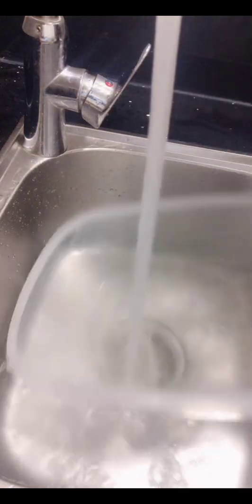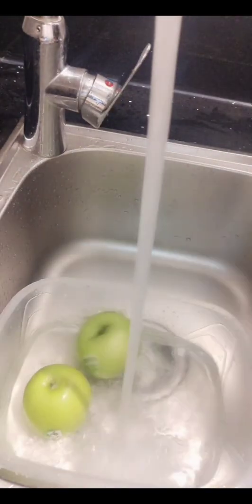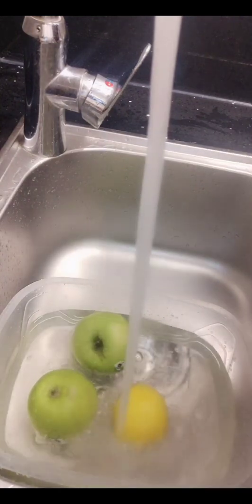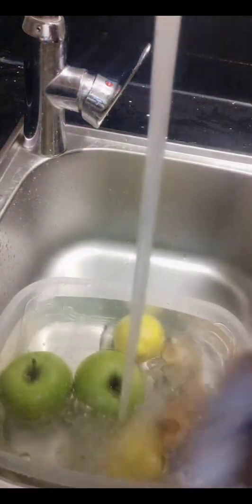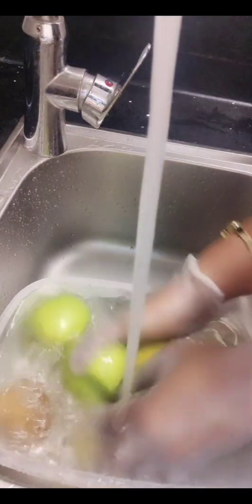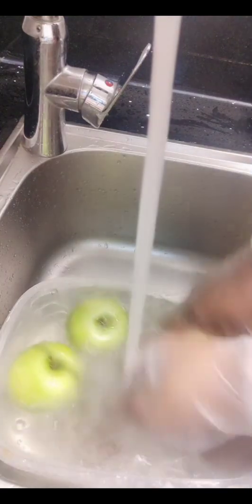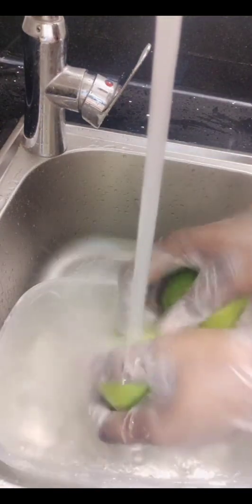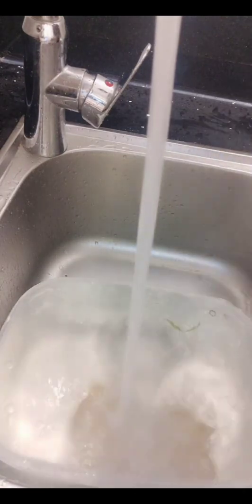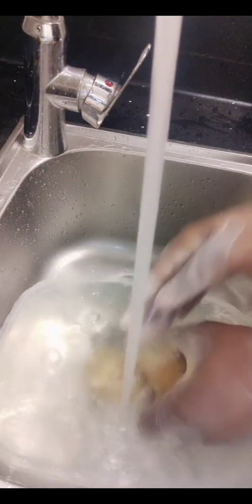Later I will put in the baking soda and steep them for some time, then rinse out the baking soda from the vegetables and continue with the preparation. As you can see right now, I've put in the apple, the kiwi, and the ginger first, and I'll be rinsing them like I'm doing right now.